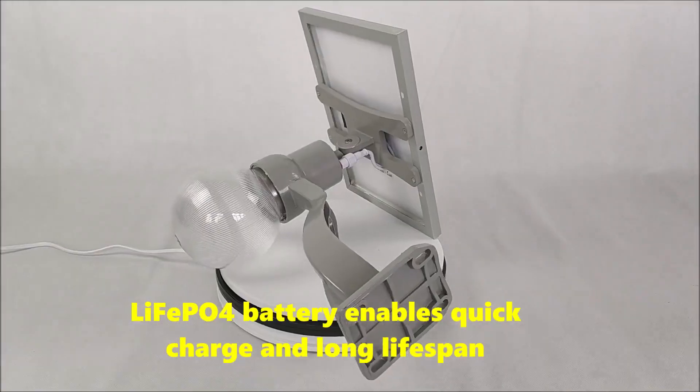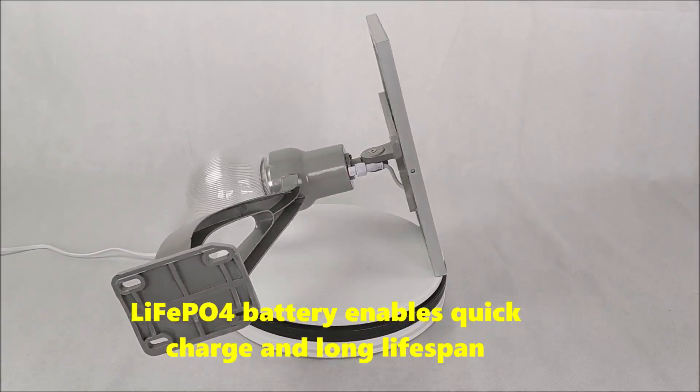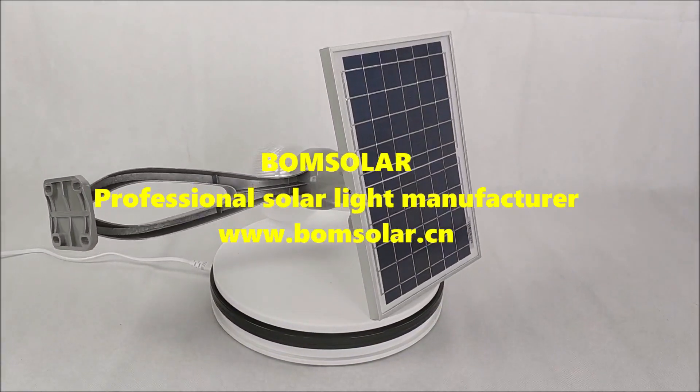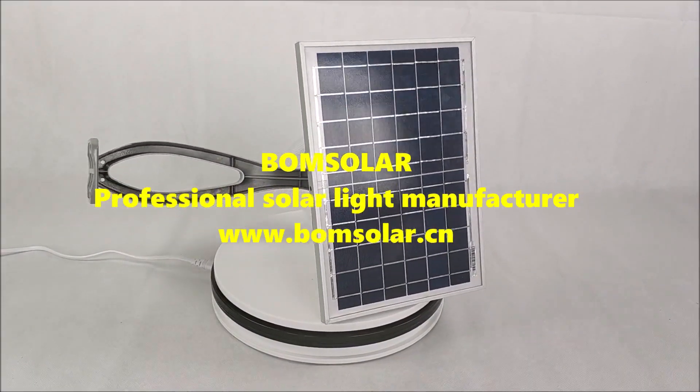LiFe4 battery enables quick charge and long life span. Bone Solar — Professional Solar Light Manufacturer. Thank you.